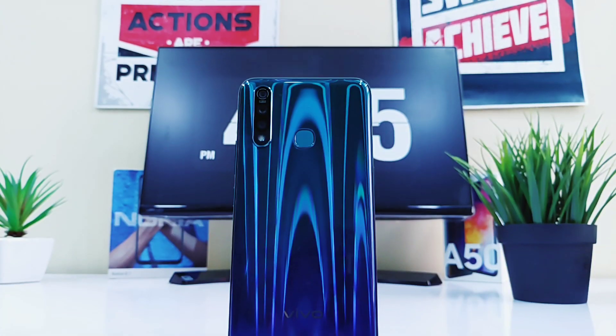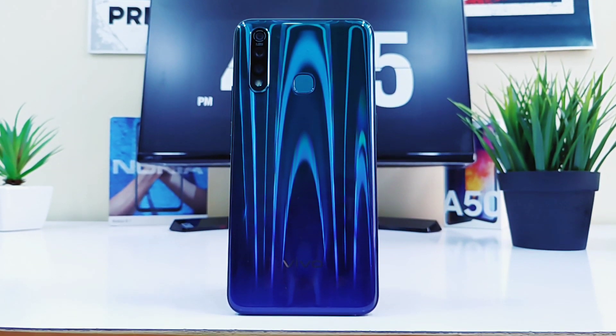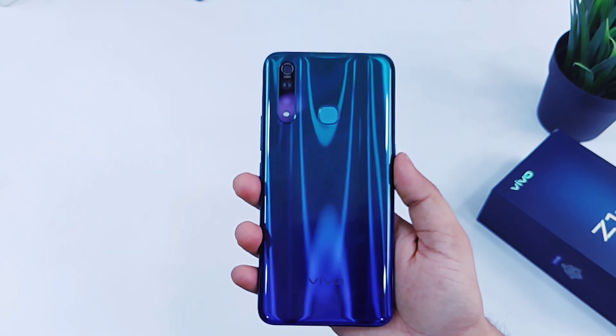That's pretty much it, guys. This was a quick unboxing and first impression of the Vivo Z1 Pro. If you liked the video, be sure to hit that like button and subscribe to this channel for more such content. I am Mr. Android and I'll catch you guys in the next one.